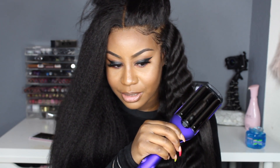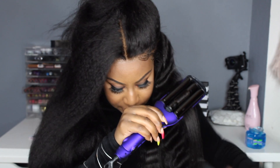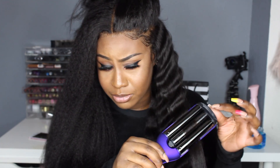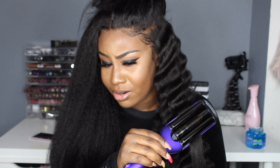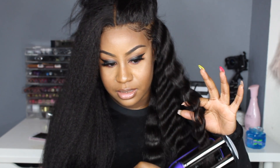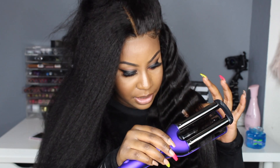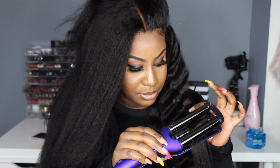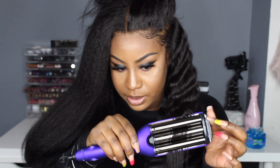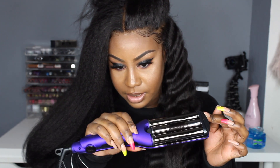This might be my go-to hairstyle. I really wanted to do crimps with a different color hair, but I'm going to keep doing them and try different things. Look at this y'all — to die for. I'm loving crimps! You gotta let it kind of sit for a little bit, and when you crimp down you want to go in between crimps, so you kind of just go with the flow.